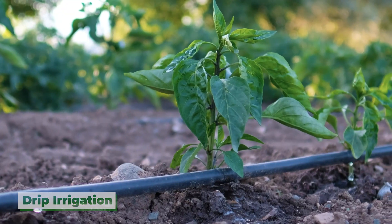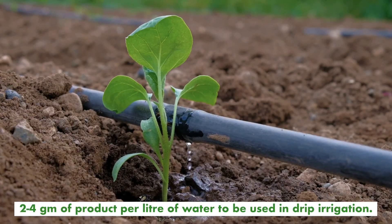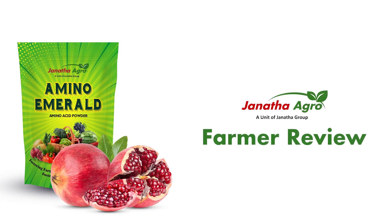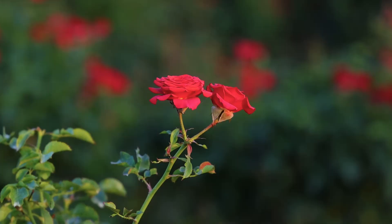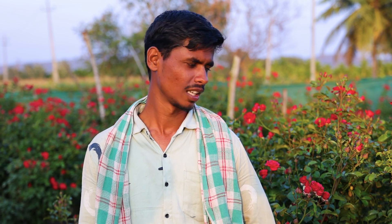Drip irrigation: It is recommended to use 2 to 4 grams of product per liter of water to be used in drip irrigation.